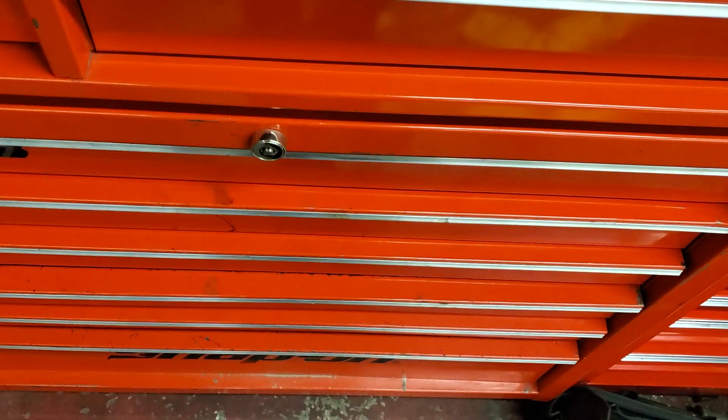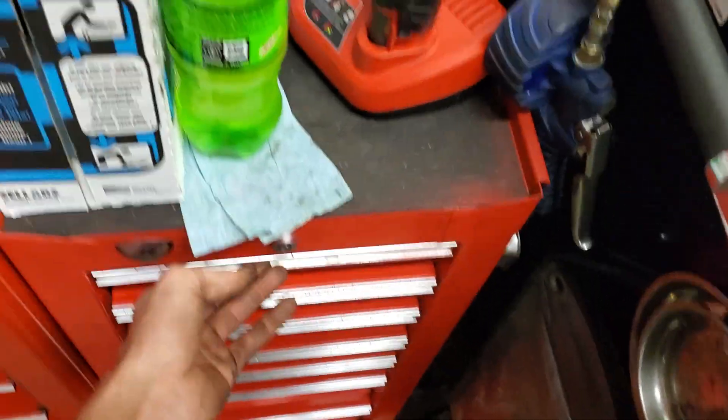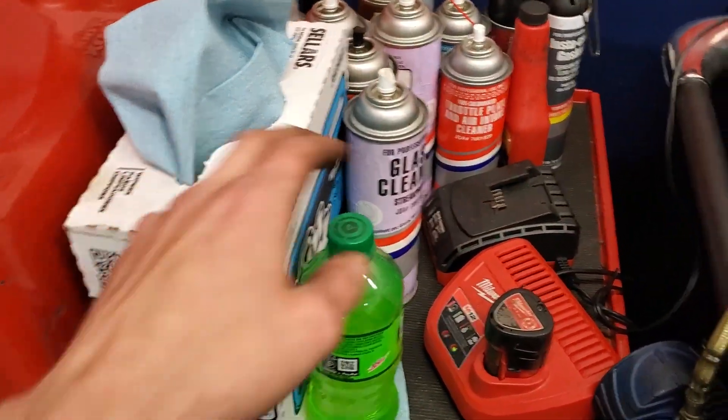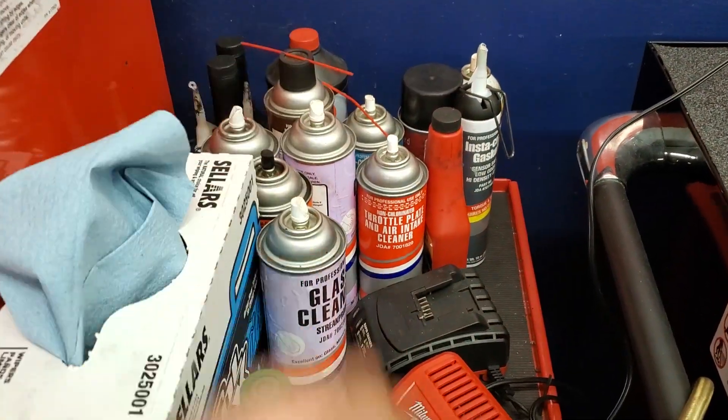Next drawer down we got a whole lot of nothing. Next drawer down we also got a whole lot of nothing. Moving on to my side box here because this isn't really interesting. On top of my side box I keep my chargers, my towels, and all my bottles of crap.